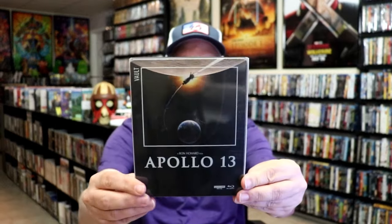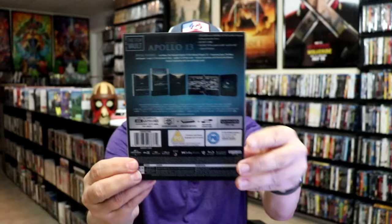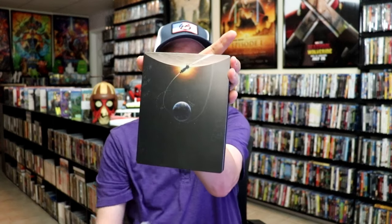Here's the front of the Steelbook with the slipcover, and again here's the back. As we remove the Steelbook from the slip, it reveals this artwork.